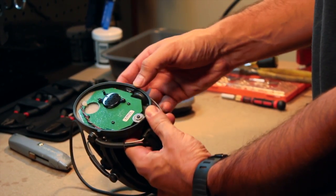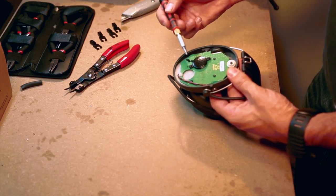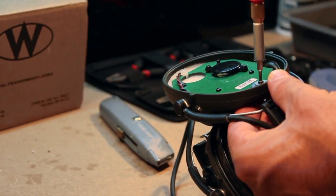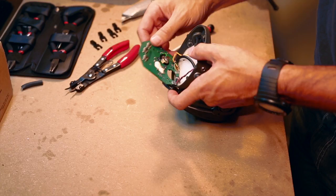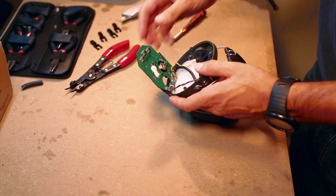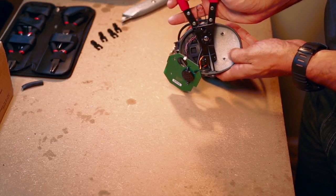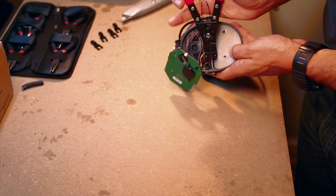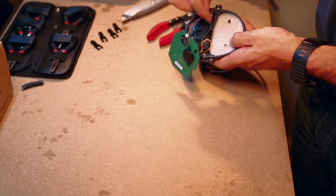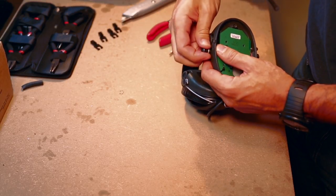Now that the interior of the headset is exposed, you'll see five screws and two retention clips that we'll need to deal with. You'll need a T8 bit on your screwdriver for this part. Start by removing the screw with the two washers and then the four other screws — be careful you don't damage any of the electronics or wiring. Gently place the circuit board out of the way so you can access the retention clips. A good set of clip pliers is essential here, with small ends that engage the pry points. Once you've removed the four clips, watch out — they're easy to lose.